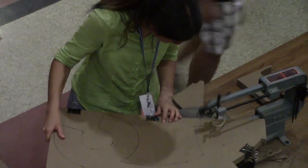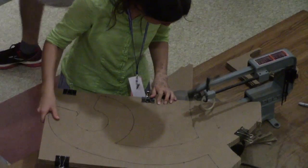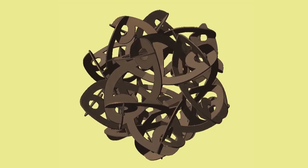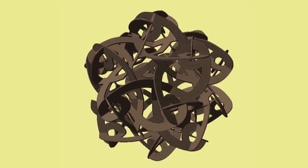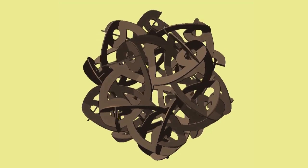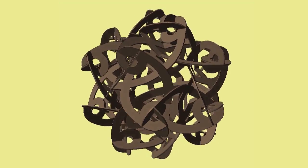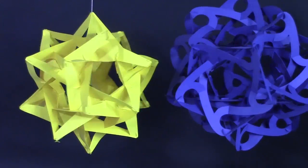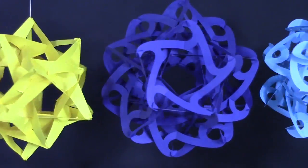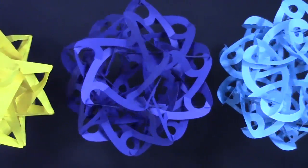I've been developing the techniques so anyone can make something similar. Each construction starts with a design concept. Part of the concept here is that there are 60 identical flat parts arranged with icosahedral symmetry. It'll be quite solid because there's a great deal of triangulation within the structure. I usually make a paper prototype first, to be sure I like the design, and to help me figure out the best strategy for assembling it at full scale.